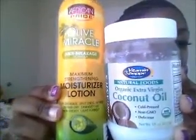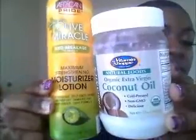Of course, my staples are African Pride olive oil for moisture and coconut oil for sealing. These are my staples, but I'm a product junkie so whenever I decide to switch it up for maybe a week or whatever, I just want to change it up.